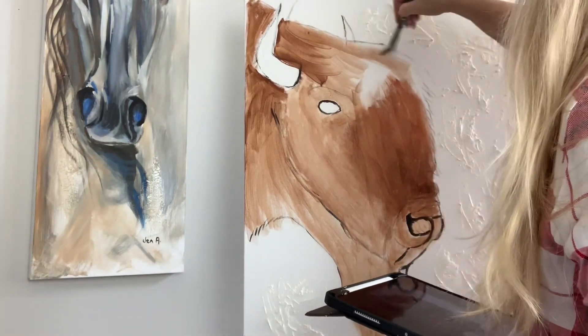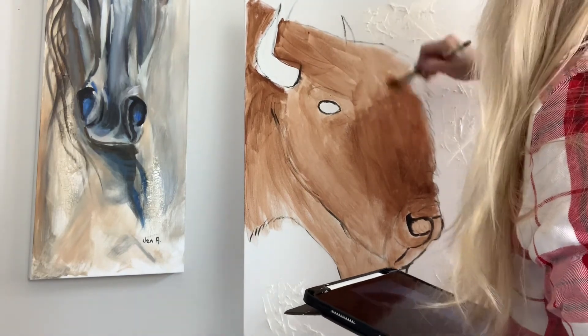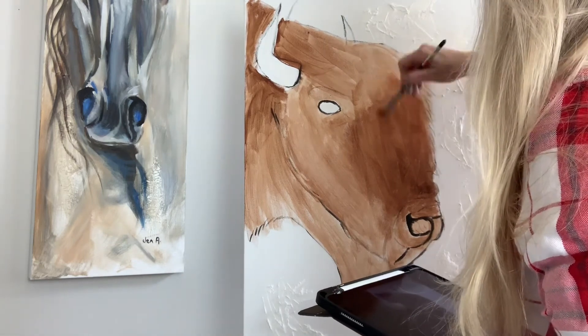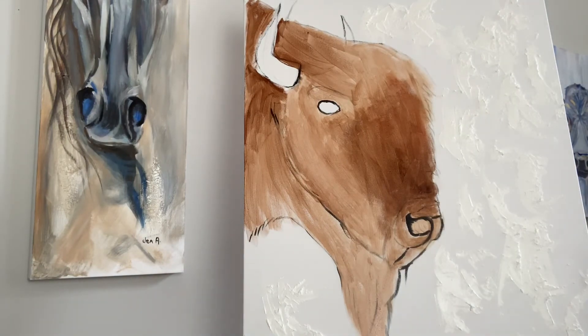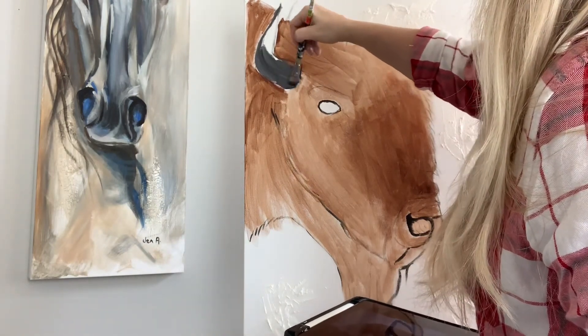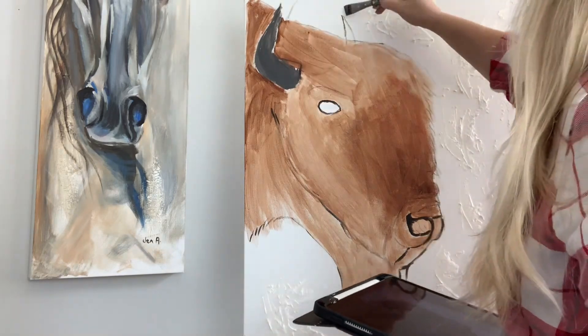Once I get this background color placed on the buffalo, I'll start to do my detail work, starting with darks and working my way through mediums and lights. If you want to see the finished product and a time-lapse video of it, you can go to wildhorsestudio.art and sign up for my newsletter and I'll keep you up to date on when it's finished. Thanks and have a great day.